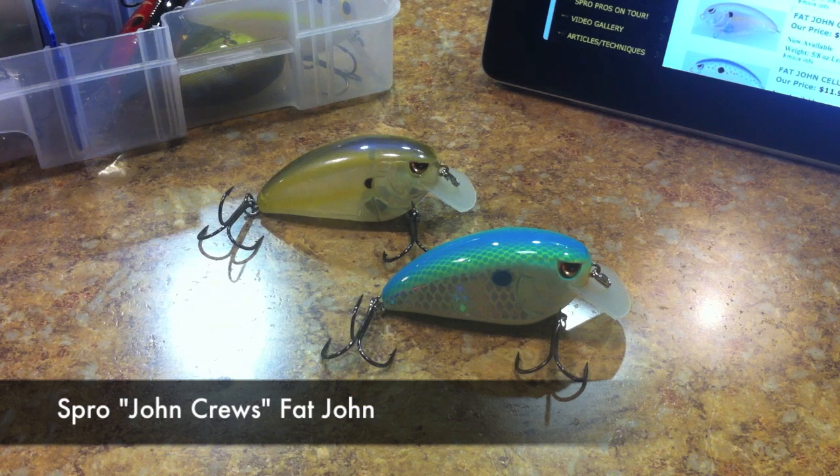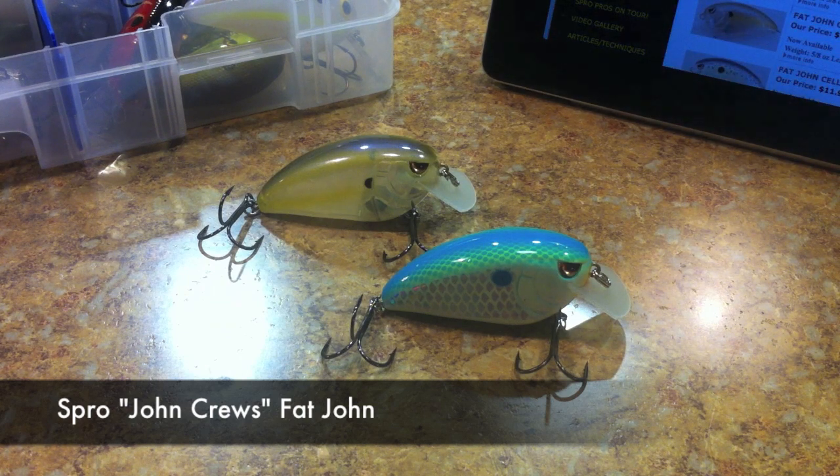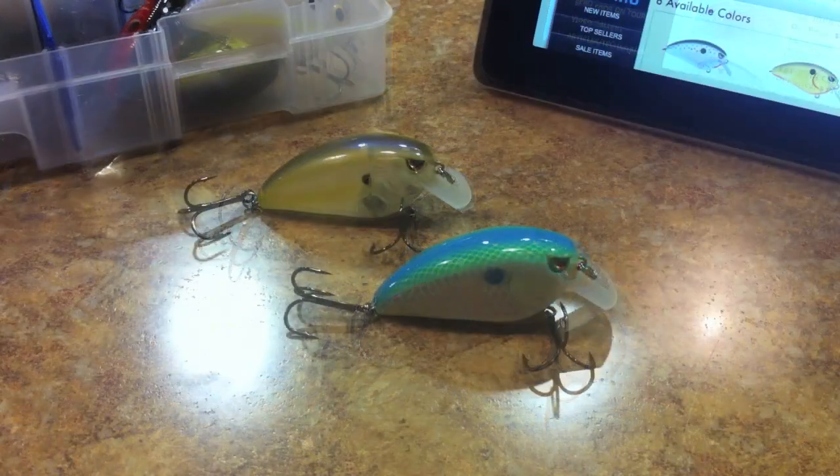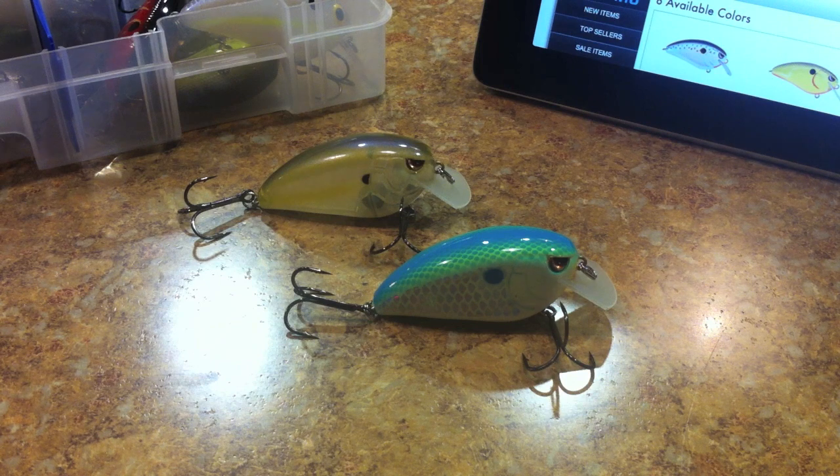What's happening guys, hope everybody's having a good week. This week we're gonna start getting into our composite lip square bill series, and we're gonna fire it off with the Spro Fat Little John - they call it the Spro Fat Little John on their website, but it's the Fat John 60. We got two different colors here, like we normally do, and got a lot of feedback for you, so let's go ahead and check it out.